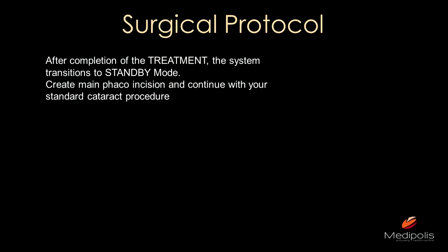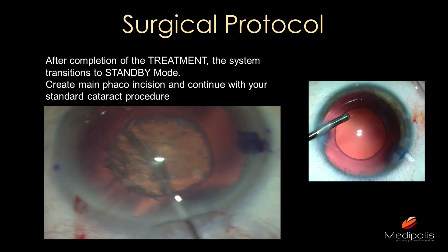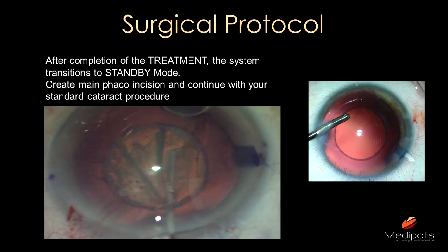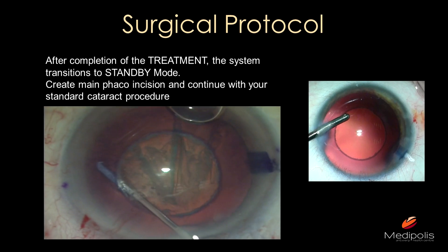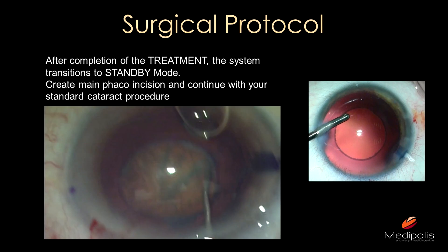After completion of treatment, the system automatically transitions to standby mode, so pressing the foot pedal again will do nothing. Then create your main phaco incision. An important tip: do not create the phaco incision before the laser treatment, because the anterior chamber can lose substance. Also, if you make your incision too far from the limbus and create some bleeding, blood can get between the patient interface and the cornea, blocking the laser. These are little tips and tricks that make your life much easier.